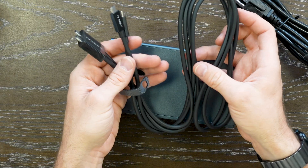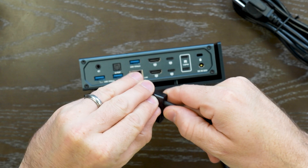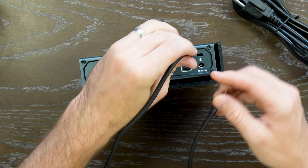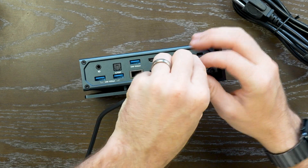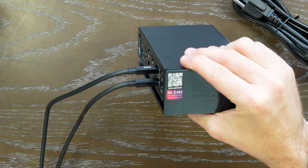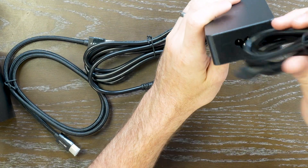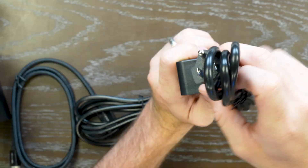Here is the USB cable that connects directly to your MacBook Pro. It does need to use up two of the ports, and on the other end are your 40 gigabit plugs. Both of them need to be plugged in here in order to give you the optimal output. It has a dedicated power brick, so you will need to plug that into your 120-watt wall outlet.